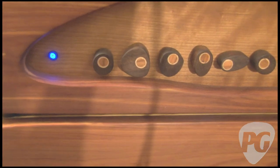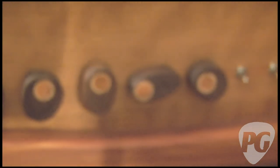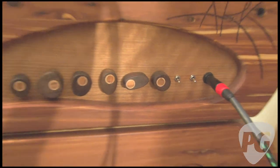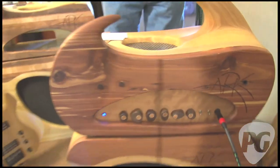Tell us about the knobs on the Rhino. Far left is presence, master volume, bass, mid, treble, gain. One switch is a mid boost, one is a bright switch — we'll be eliminating the bright switch, it doesn't need it, this is a prototype. We're also going to be boosting the gain for passive basses. Is this a tube amp? Yes — 70 watts, 6550s. It's all tube. There's a line out as well so you can go direct into the PA.